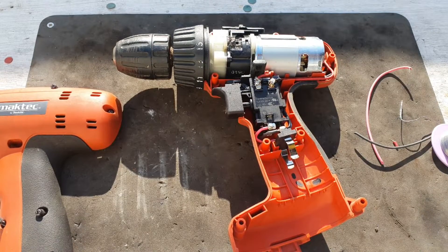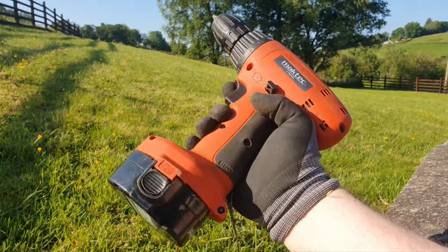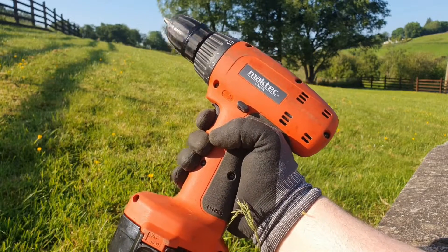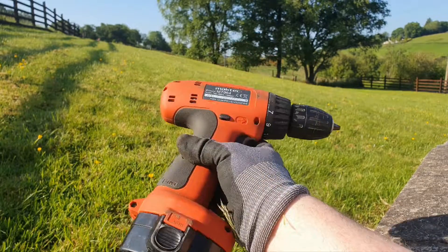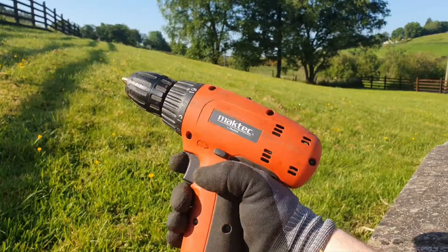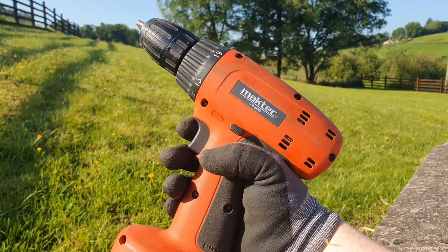All I have to do is close it up and give it a go. Here we are — drill all back together, battery in, time for the test. And it works! So if you liked this video and found it helpful, please give me a thumbs up, and I'd like to see you in the comment section.